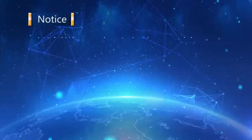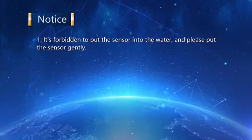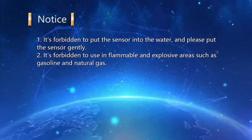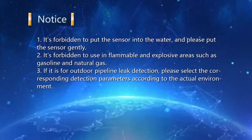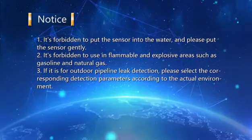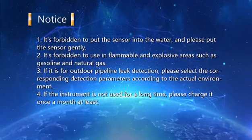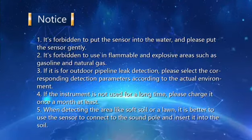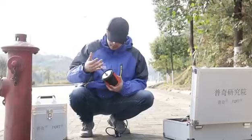Important notices: One, it is forbidden to put the sensor into water — please place the sensor gently. Two, it is forbidden to use the instrument in inflammable and explosive areas such as those with gasoline or natural gas. Three, for outdoor pipeline leak detection, select the corresponding detection parameters according to the actual environment. Four, if the instrument is not used for a long time, please charge it at least once a month. Five, when detecting soft soil or lawn areas, it is better to connect the sensor to the sound pole and insert it into the soil.